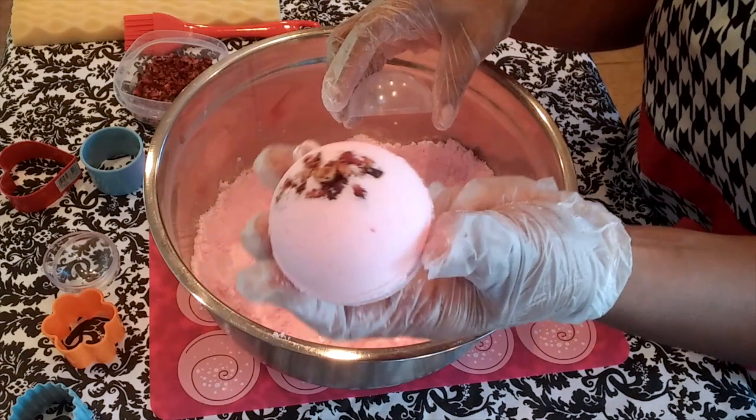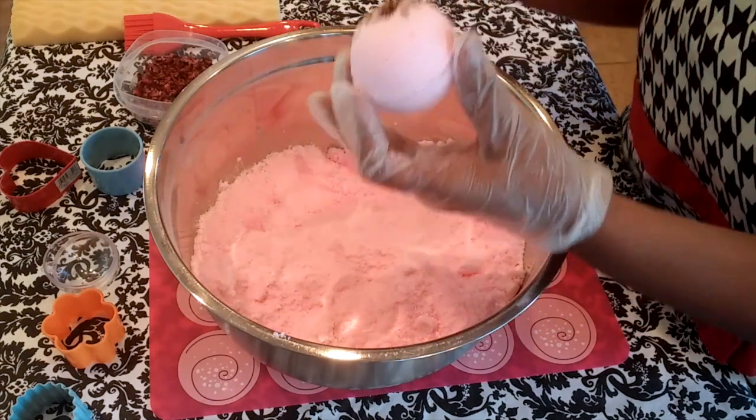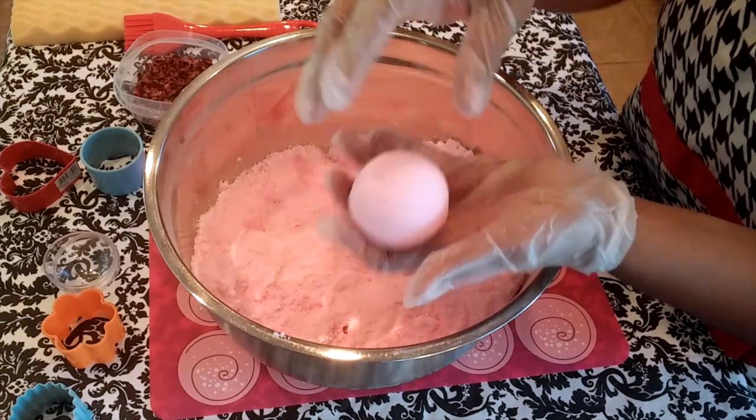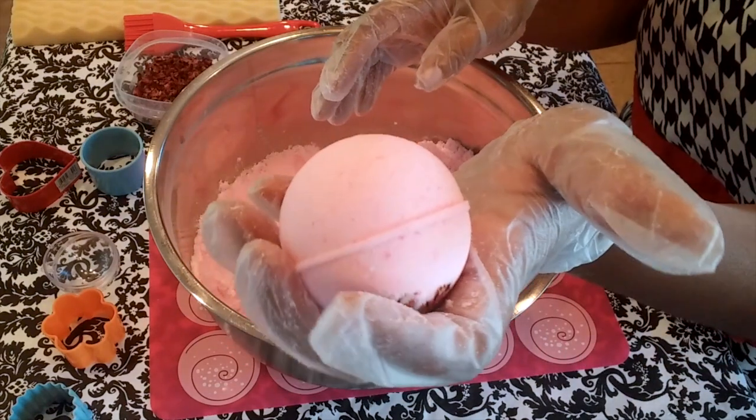Voila! Is that not a perfect bath bomb? Up close and personal.